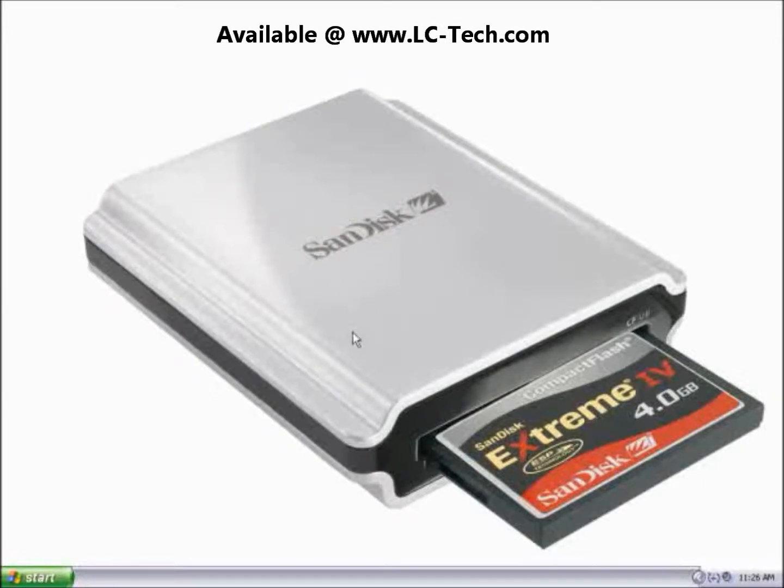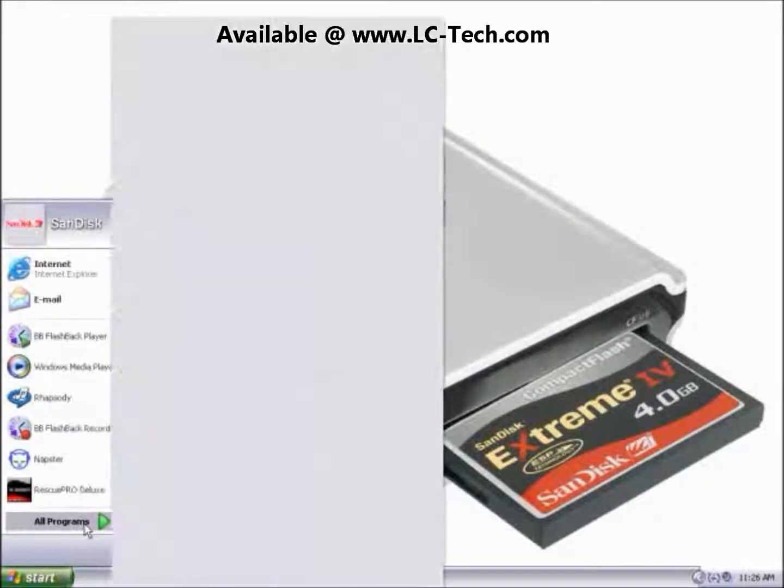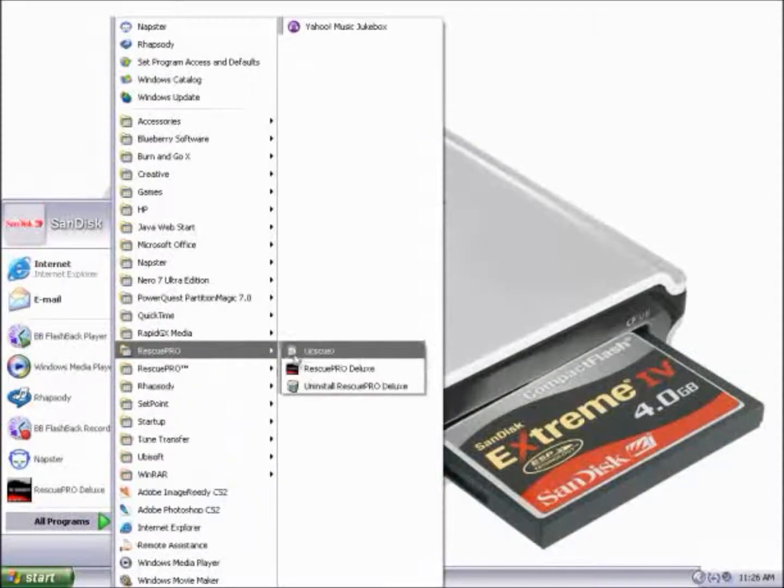Once that has been verified, go ahead and open up Rescue Pro Deluxe by clicking on the Start menu, selecting All Programs, and then Rescue Pro Deluxe.